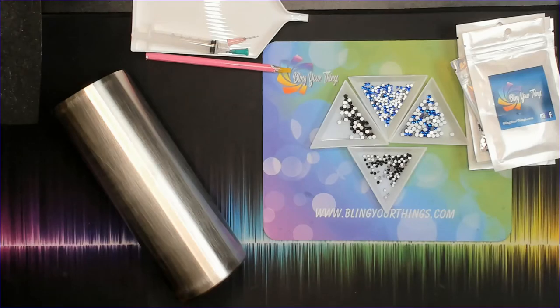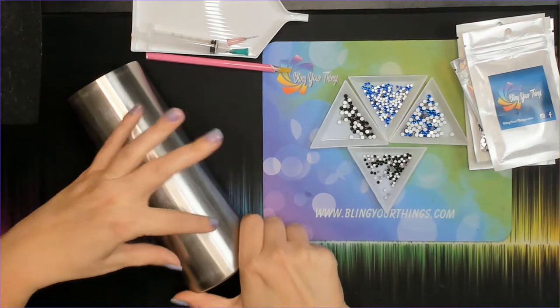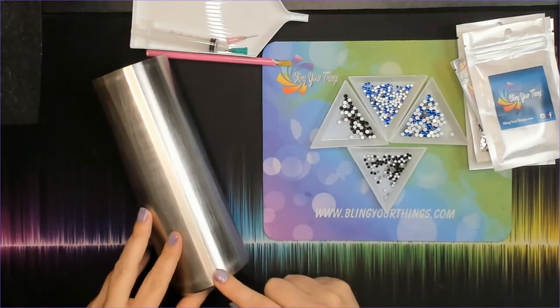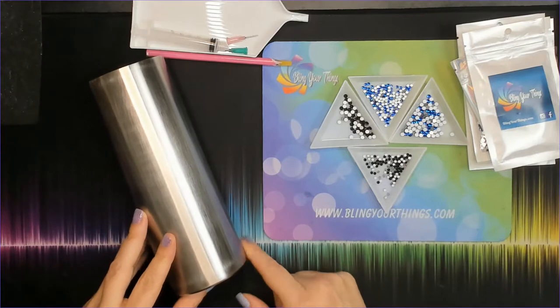Hey guys, welcome back to our channel for Bling Your Things. My name is Shannon, and today I'm going to show you how to make a tumbler with a leopard pattern that has a swirl going around the cup, and then for the base I'm going to do a honeycomb pattern in crystal.